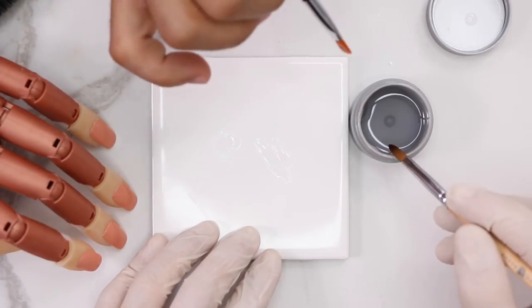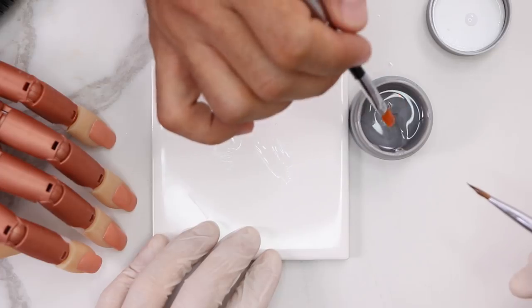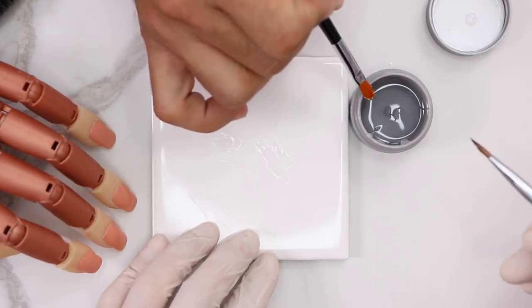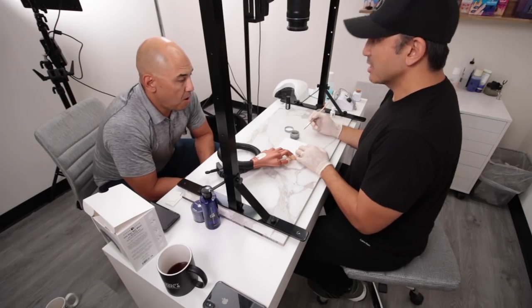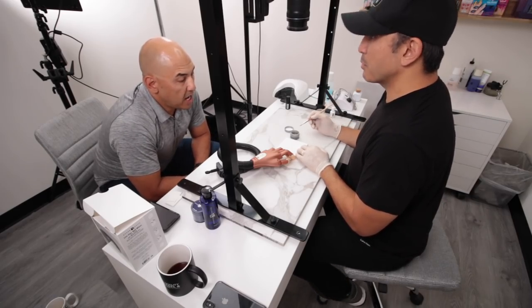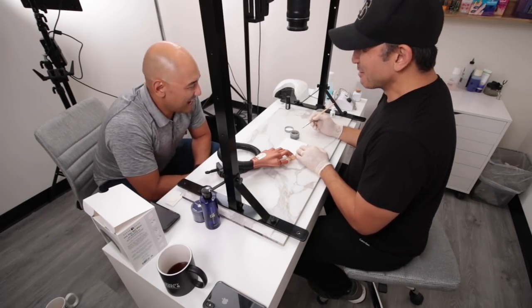For self-leveling gel, you want to pull through in order to grab it. And then you want to tap it off the side of your jar in order to grip a nice healthy amount. It's actually one of those situations where it is as easy as it looks, as opposed to everything else you do which looks easy but is not. When you're working out of a jar, that's what you do.